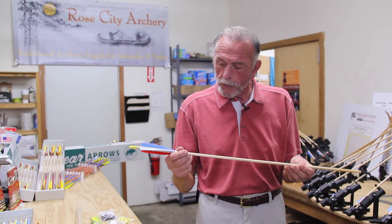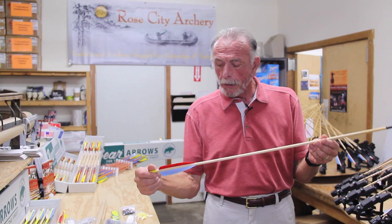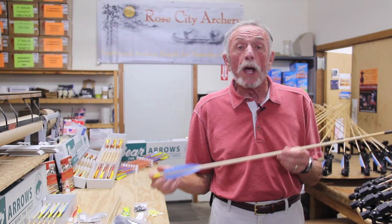Thanks for watching our video on how to make an arrow. Here's the final product — this is what the end result is going to be: clear lacquer, solid feathers, 125-grain point, and a knock.